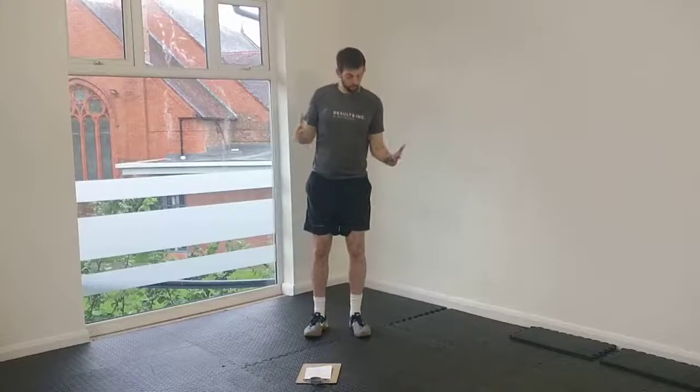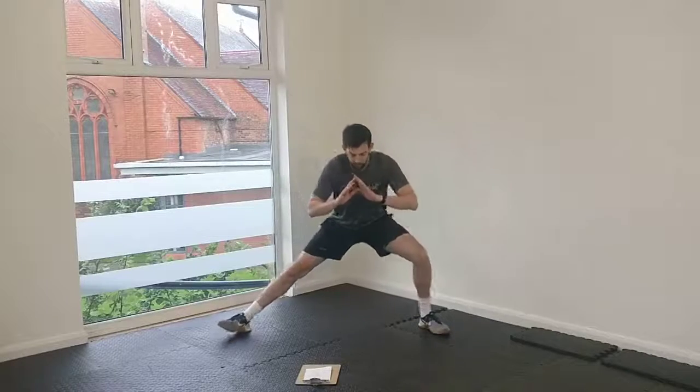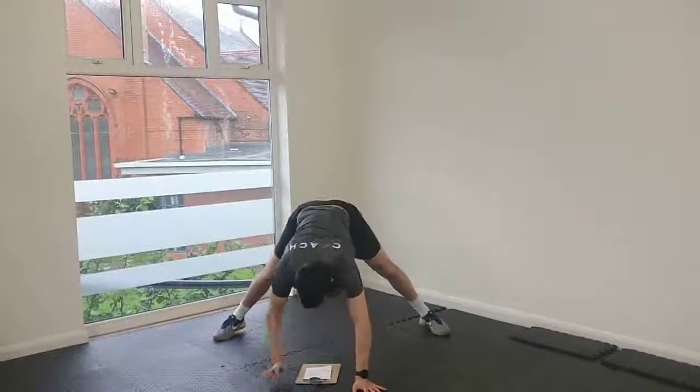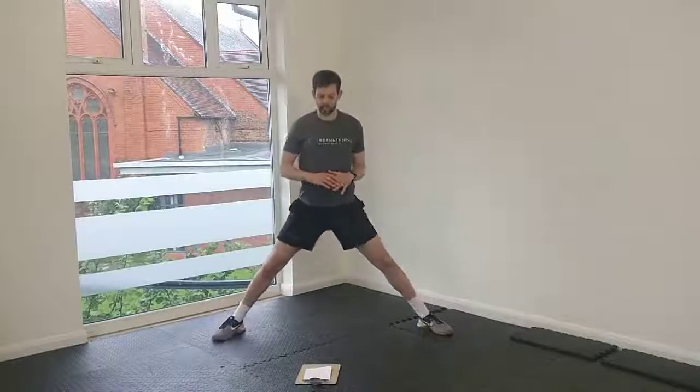And then to finish, we're going to put all these movements that we've been working on together — our hip flexibility, our hamstrings, our upper body — by going into a cossack squat. Then you're going to walk your hands out into a press-up, and back again. The further you sink into these, the more you're going to loosen those hips up.